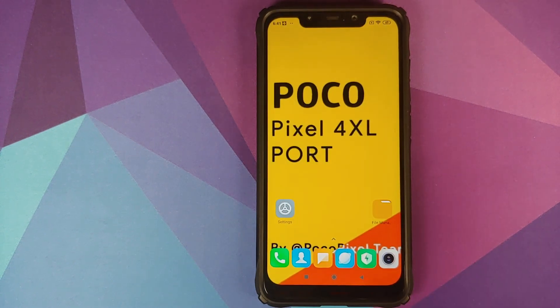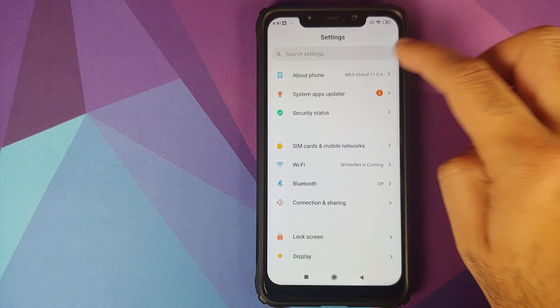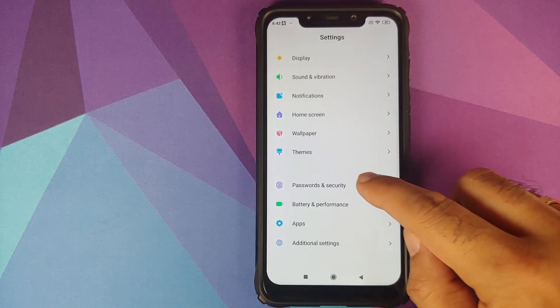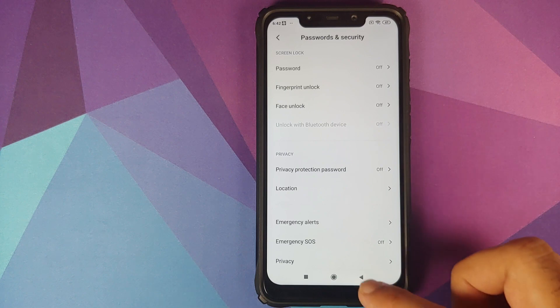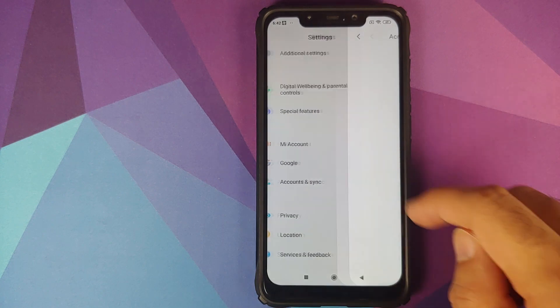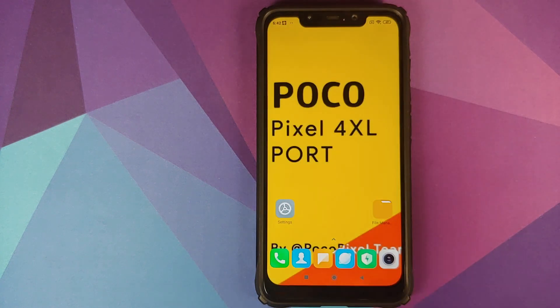Next, go into Settings — as you can see I am running MIUI 11.0.6.0 based on Android 10 on my POCO F1. Scroll down and go into Password and Security and remove your password, fingerprint unlock, and face unlock. Once that is done, go back, go into Mi Account and remove your Mi account.